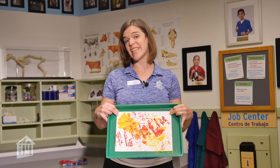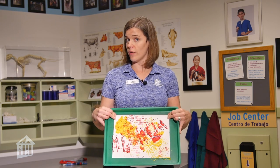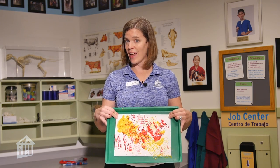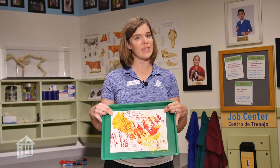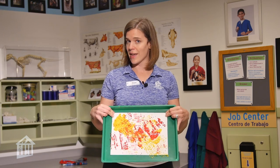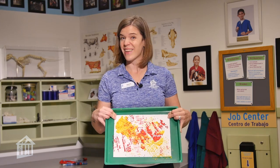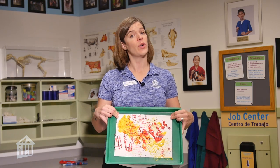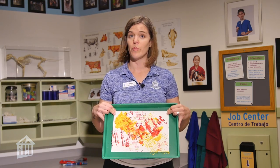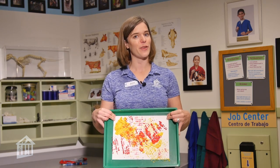Once your corn print paint is dry, you can leave your art as is, or if you'd like you can turn it into something else. You can practice using scissors by cutting out shapes and hanging them in the window, like a leaf shape. Or if you have something at home like contact paper, you can put that over the top to protect the paper and use it as a placemat for Thanksgiving.